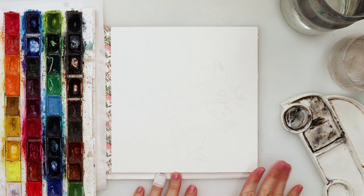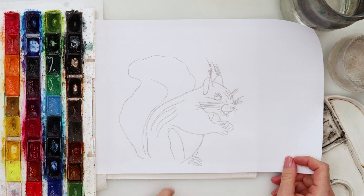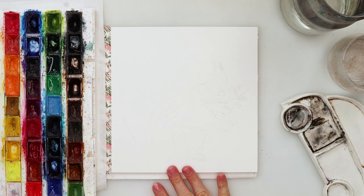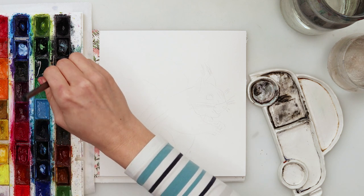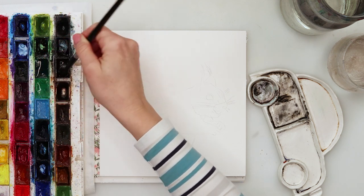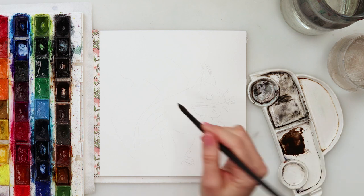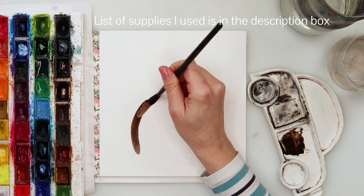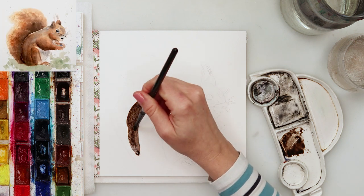Hey and welcome to my channel and to this video. Today I'm going to do a little furry animal — a squirrel. I've been asked a lot to do some animal painting, and I was trying to find a simple, looser way to do that. I think I've managed to break it down into a few simple steps and I hope you'll be able to follow along and end up with a nice finished piece.